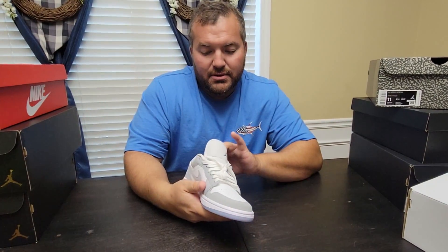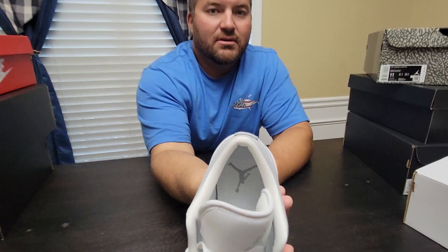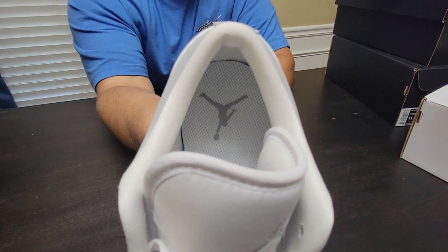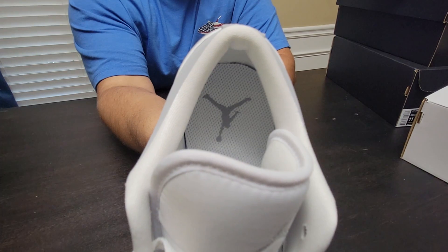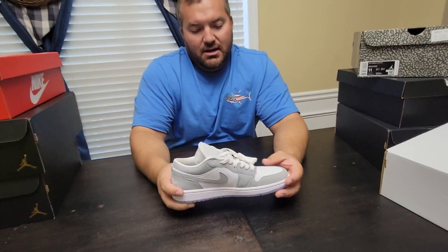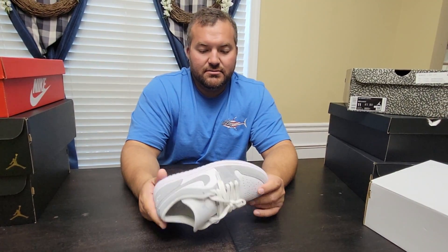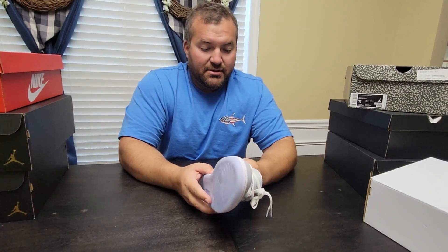I took another moment to try to get the insole out to see if it was any different — it's glued down really well. I got the side up and it's just a normal Jordan One insole; there's nothing special about it. The material covering it is maybe a little bit better than what's on some Jordan Ones, but it's still the same basic insole. There's no reason to go trying to get it out because there's nothing great about it.